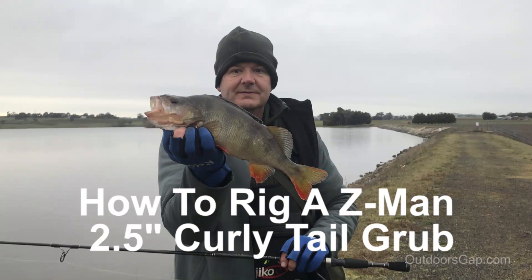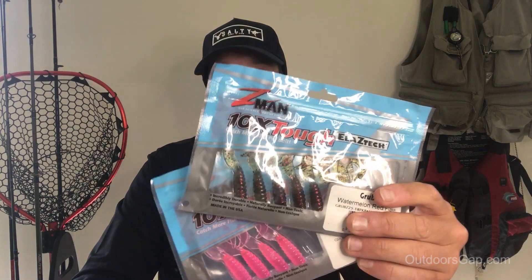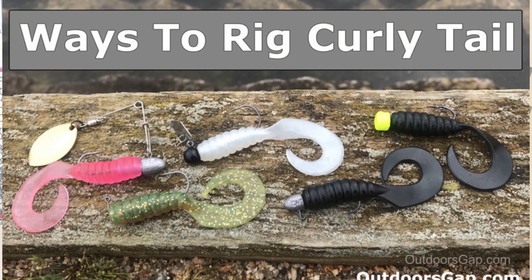This nice little brown trout on the curly grub. Hi guys, Craig from Outdoors Gap here. Today we're going to be looking at how to rig a two and a half inch Z-Man grub. There are several ways you can fish and rig the actual grub. For more information on nine ways, go to outdoorsgap.com — we've got a good article there. Today we're going to rig the grub with just a standard jig head.